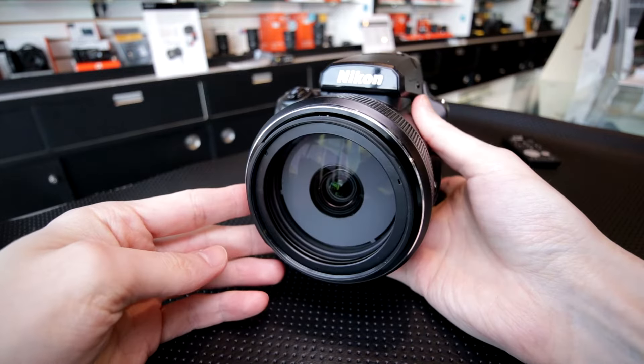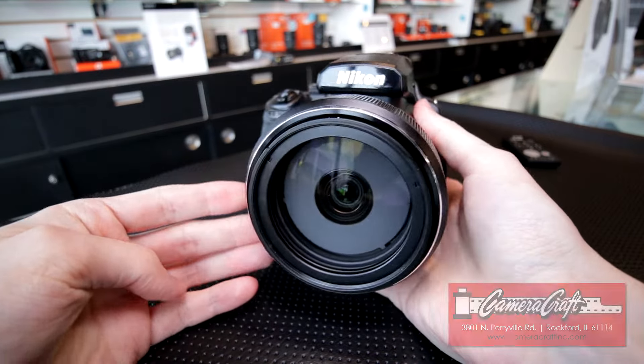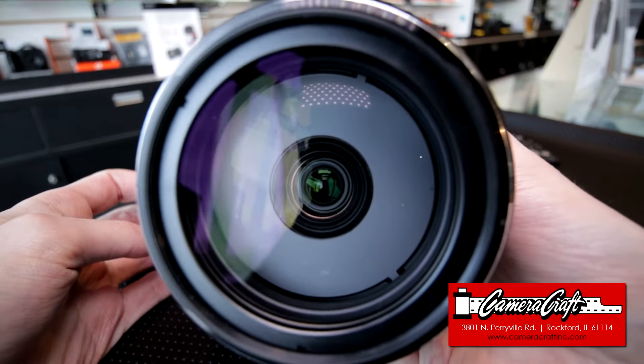Hey, this is Scott of Photography Bonsai. Today we're going to look at this Nikon Coolpix P1000. Thanks to Camera Craft in Rockford, Illinois for letting me try this out at their shop.